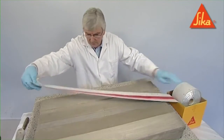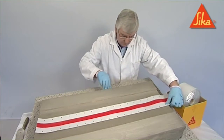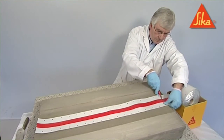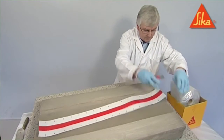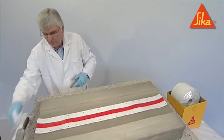The substrate must be sound, clean, dry and free from all surface contaminants. The Seeker CombiFlex strip should be cut to the appropriate length prior to installation. The substrate should have been prepared by mechanical means and then vacuumed prior to installation.